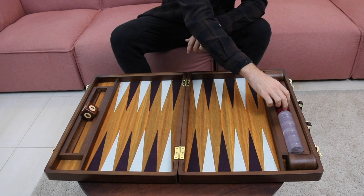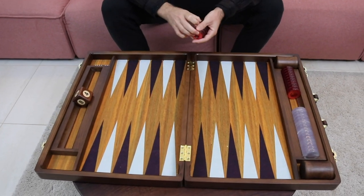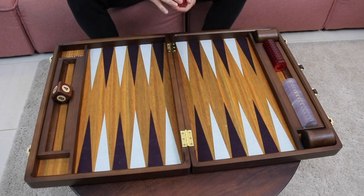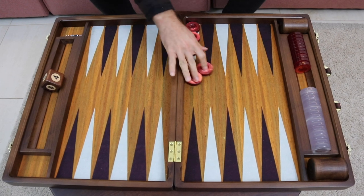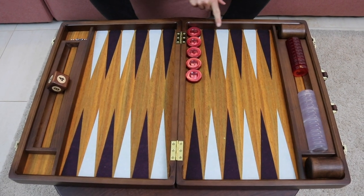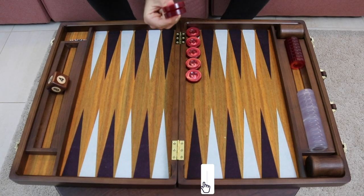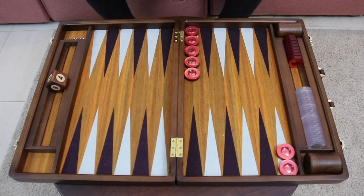So let's set up the starting position. We own a point in each of the four quadrants: our home board, our outer board, your outer board, your home board. First we're going to put five checkers in our home board on the six point. All the points are numerated from the ace point, deuce point, three, four, five, six point, and it goes all the way over to the 24 point, the rearmost point. That's actually why we're going to put our two back checkers — they start all the way back on the 24 point.